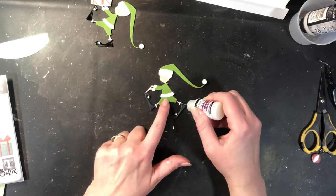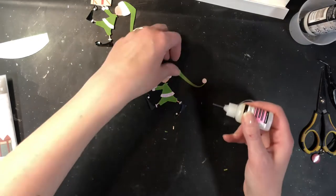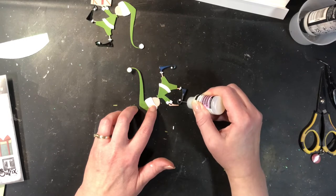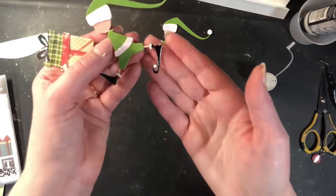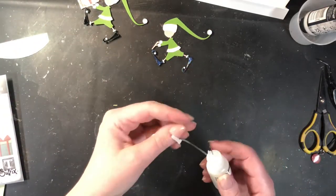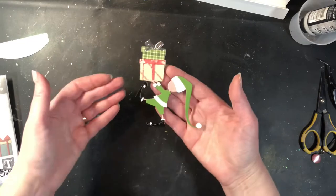And if you're new to die cutting, I have a whole playlist on here that uses the Big Shot and shows you how to use different dies, different embossing folders and whatnot with the Big Shot machine. The last thing I'm doing for his shoes is I wanted them to have a glossy finish, so I'm taking some glossy accents in a fine tip bottle so I can get into a lot of detail, and I'm just putting them on the shoes. Now you can see when it's wet it's milky, but when it's dry it's completely clear and shiny. This has to dry 100% before we put it on our card, so I am going to set those aside.